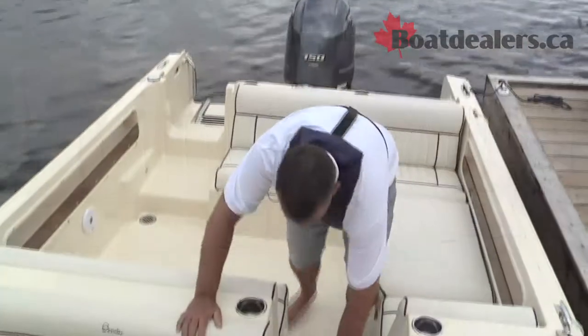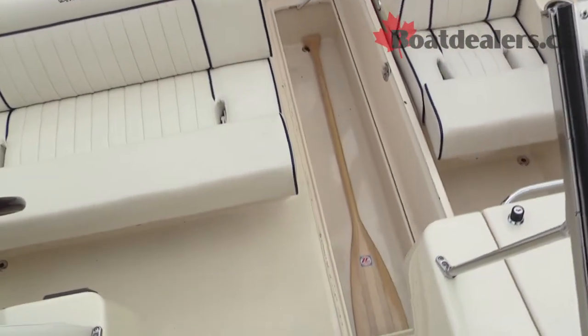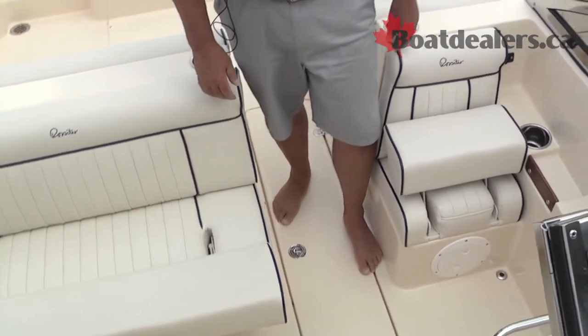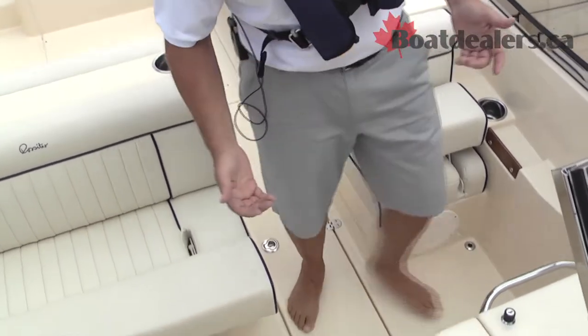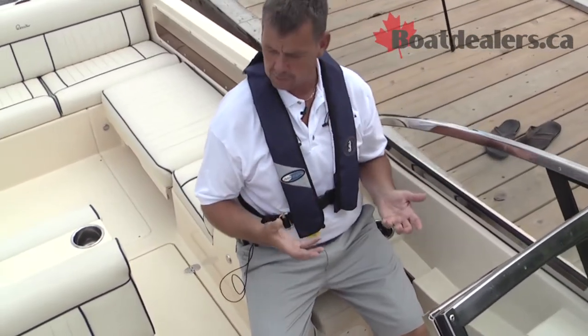We've got a nice sized ski locker to fit any set of skis. Look at the passenger seat that has a nice slip-up bolster, so even the passenger can enjoy an upright seating position to enjoy the experience of boating.